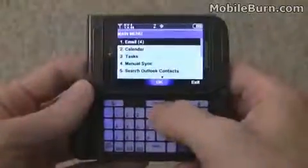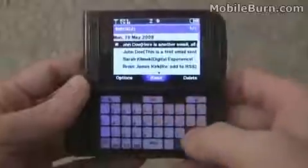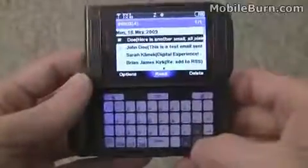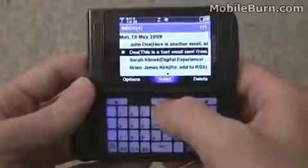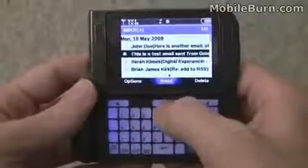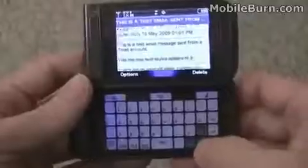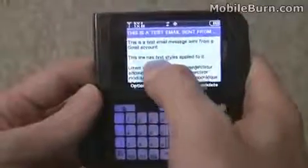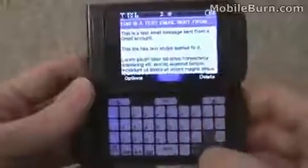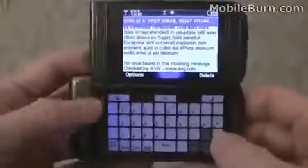For corporate users, the Remo Sync application is going to be what makes the Alias 2. It's a full Exchange client with push email support, as well as over-the-air contacts, calendar, and tasks synchronization. The email client is plain text only — the original email sent from Gmail had bold and red formatting, but you can see it's still viable for reading emails nonetheless.